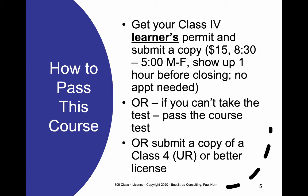If you're one of the lucky people who already has a Class 4 or better license — meaning a Class 4 Unrestricted, Class 3, 2, or 1 — you simply provide me with a photocopy demonstrating that it's still valid, and you're all done with this course.